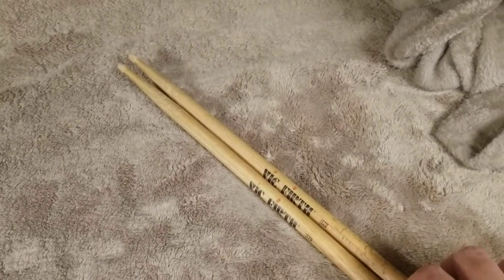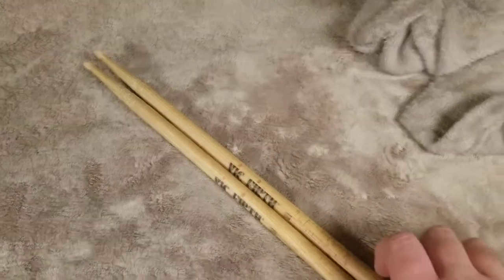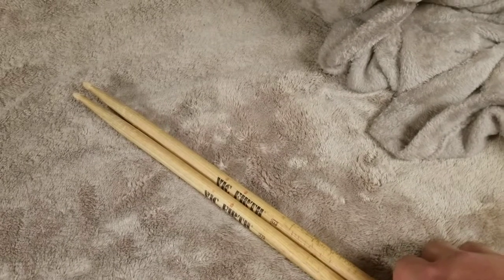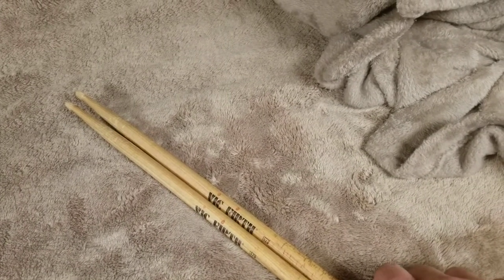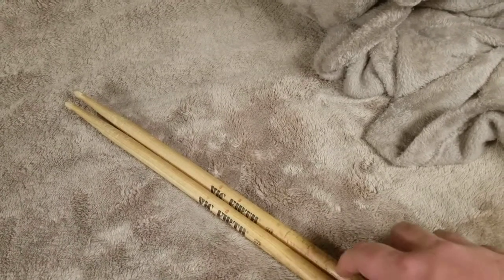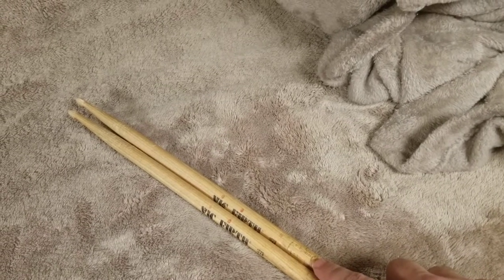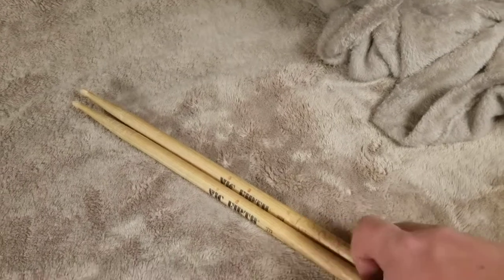These are really great sticks. I used to have Promarks — nothing against Promark — but I just feel like they broke easier. I wasn't playing any harder with those and they just broke over time. These sticks haven't broken yet, and I've had these sticks for about a year and a half at least.